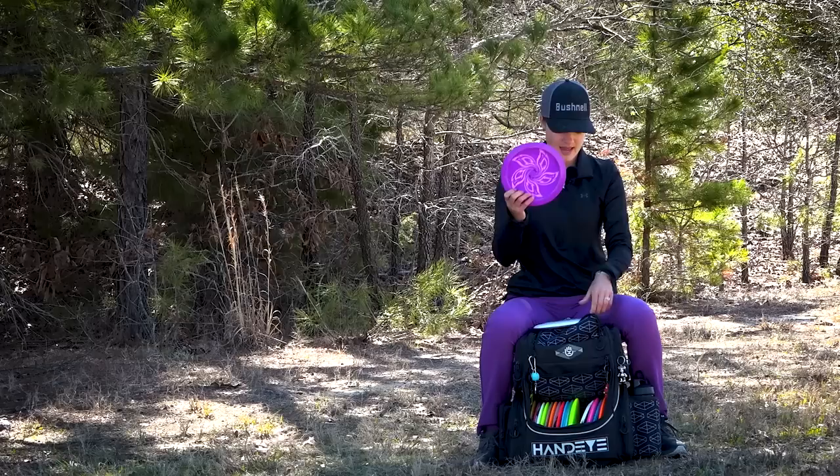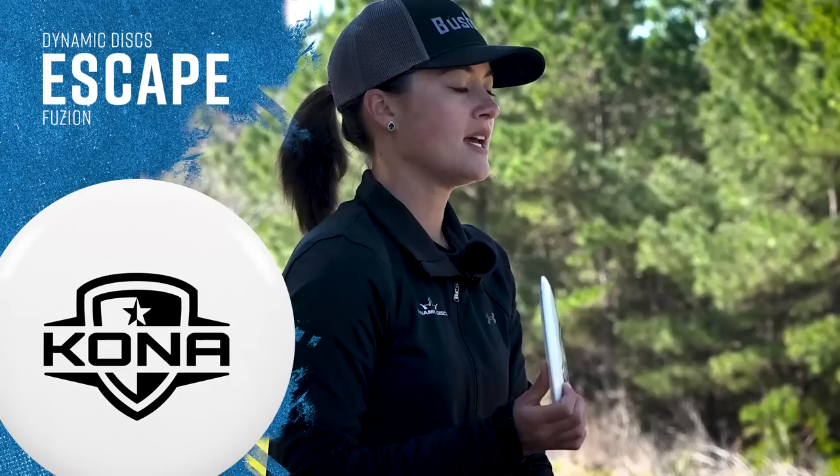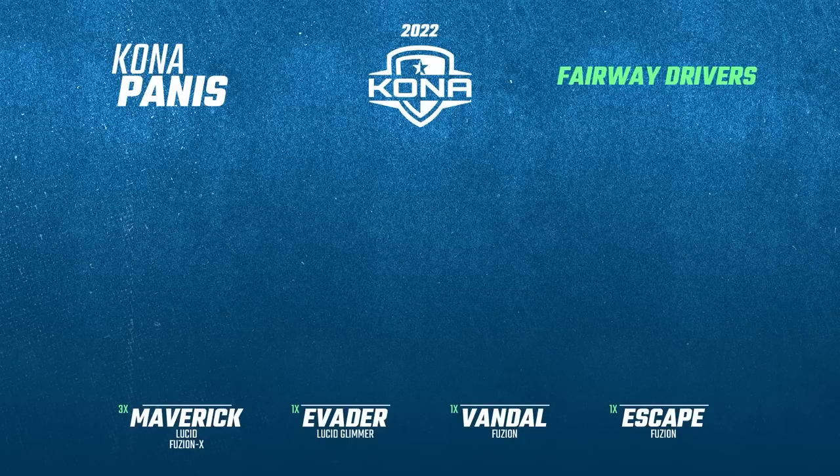Absolute favorite in the bag. And then I have my Fusion Escape. This is very similar to my Vandal but the reason I like it personally is because the Vandal will start to flip right where the Escape will be more straight and have a little bit of a left fade to it. I do trust this one on a hyzer flip angle — it's just not as flippy as the Vandal. This is one that I fell in love with at the very start.